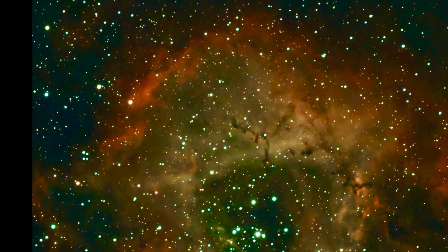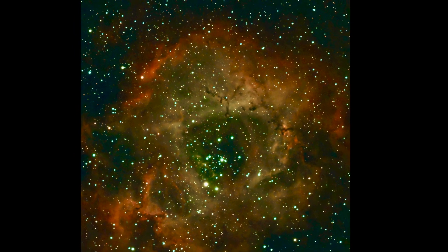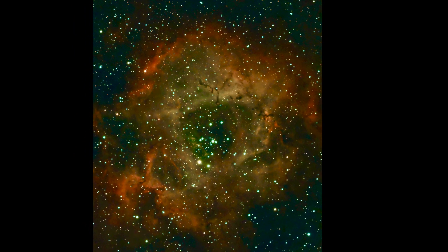Here's a photo of the Rosette Nebula taken with one hour and 30 minutes of integration time in mosaic mode.